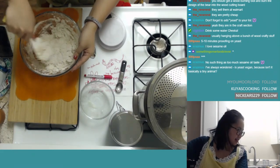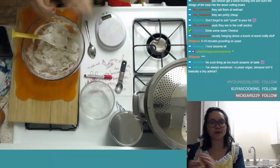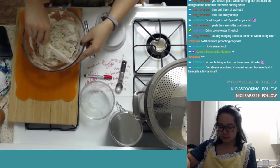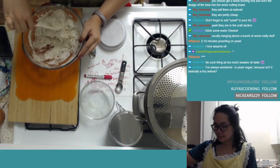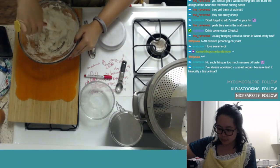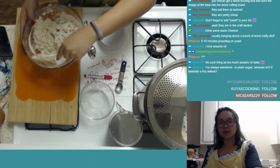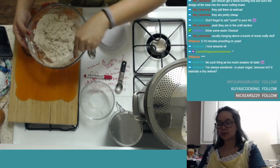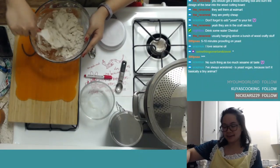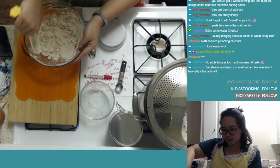Is yeast vegan? Because it's technically a tiny animal — that's a very good point. Let's ask Google: 'Hey Google, is yeast vegan?' It said yeast is a single-celled organism classified as a fungus, which makes it 100% vegan friendly. Because it's not an animal — it's not in the kingdom Animalia — you can consider it vegan.